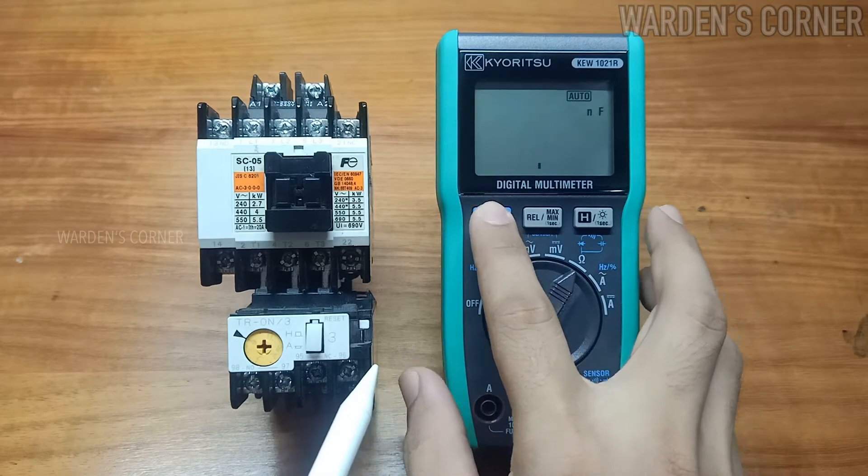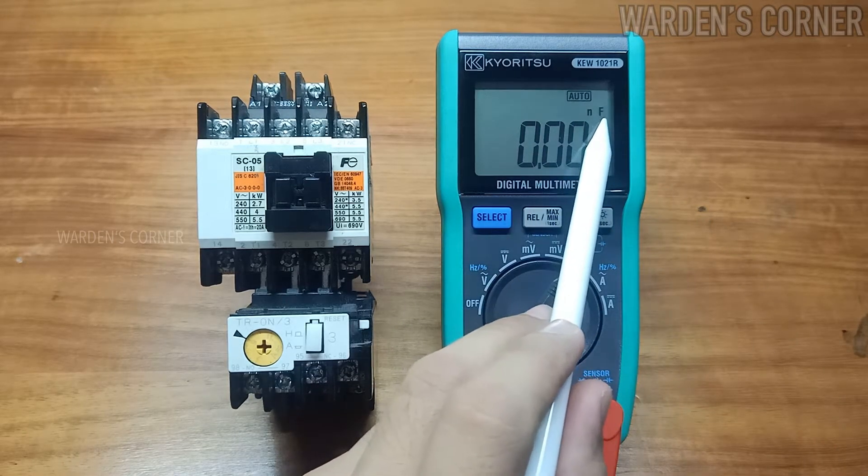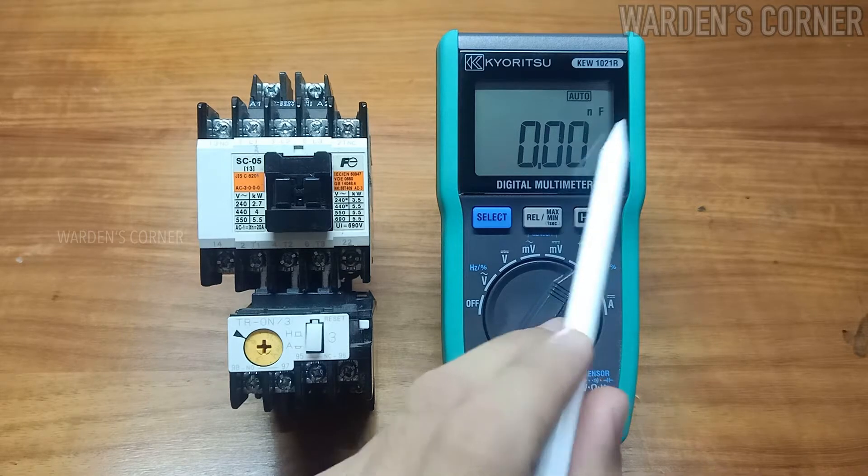And last, capacitance measurement — a nanofarad symbol will appear on the LCD.